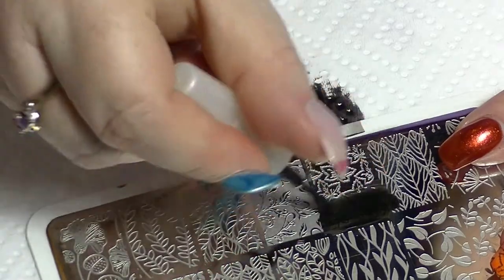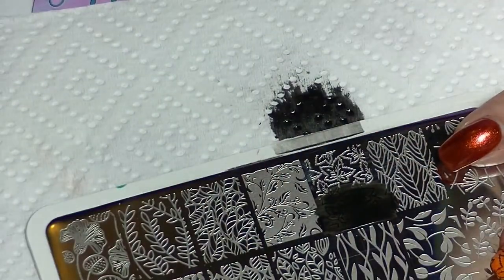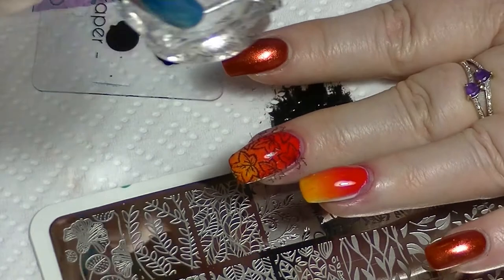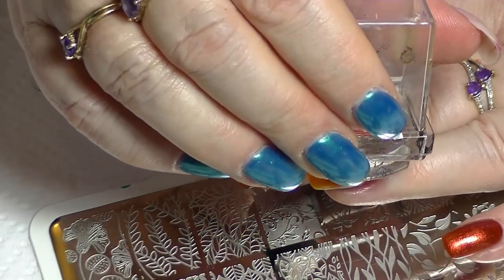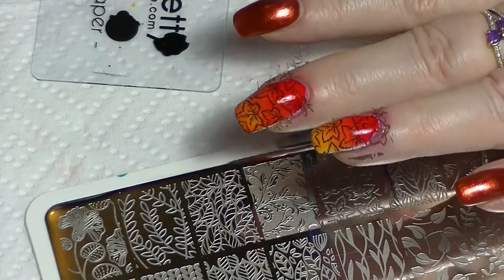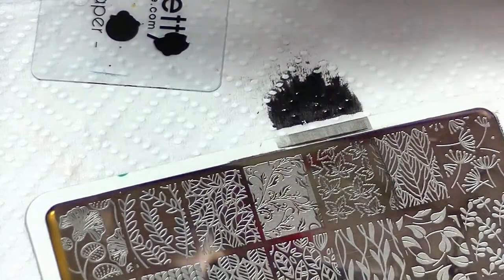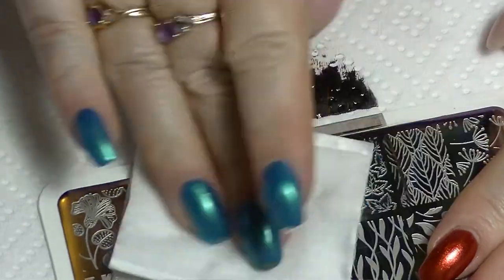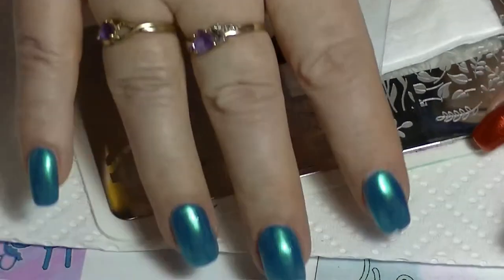Do the same process - put some polish on it, scrape it off, pick it up with the stamper. Because this is a clear stamper you can see where you're placing it, which is what I'm trying to make sure of - place it relatively evenly, give it a roll, press down any bits that are lifting up. Make sure you do all of your cleanup before you put anything away - it just makes it better in the long run. Now I'm going to clean my stamping plate again before I put it away.